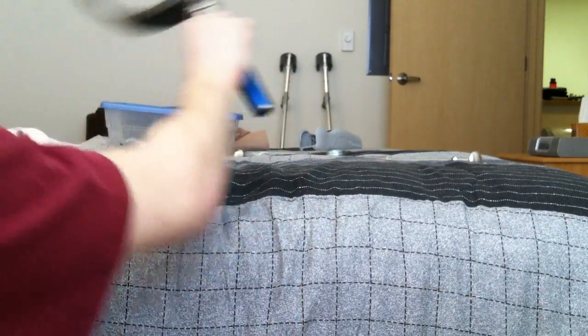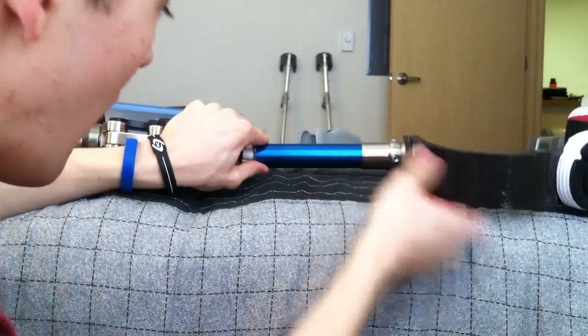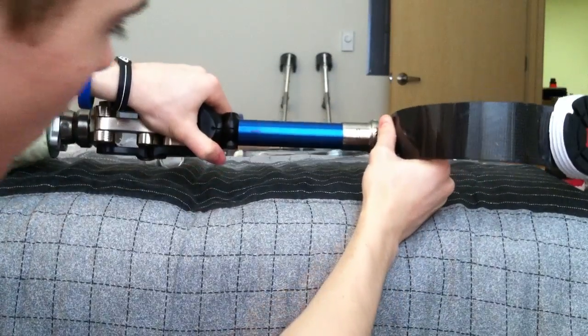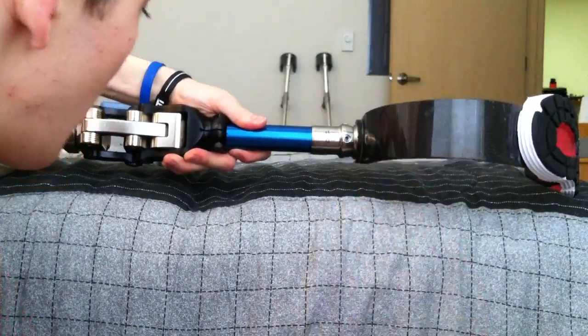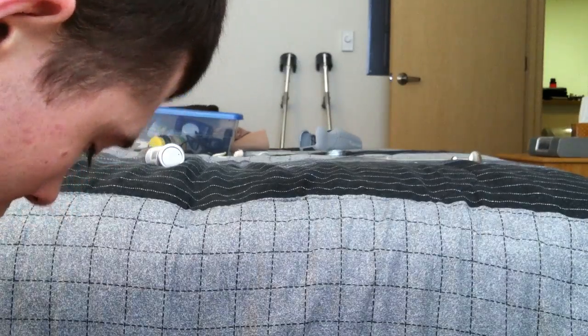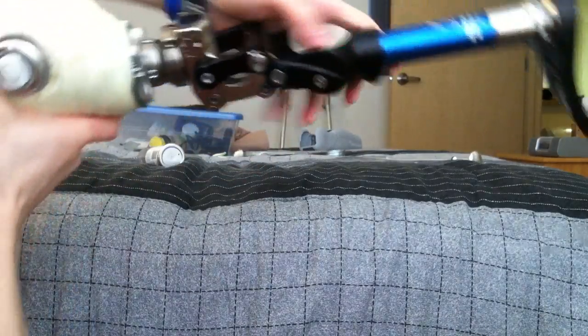Now I am going to insert the pylon back into the knee. In this case I marked it with a sharpie so I knew where to put it. Once you have it in line, you just tighten it up using the 3/16 inch wrench. And voila.